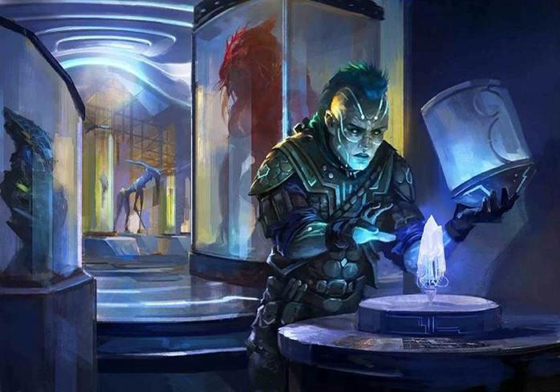The Museum Job by James L. Sutter. Illustration by Alberto Dal Lago.